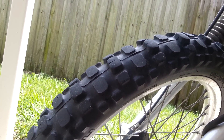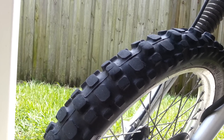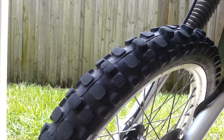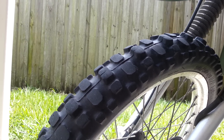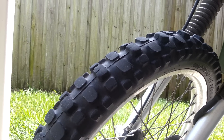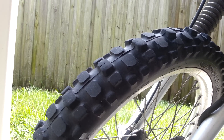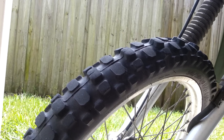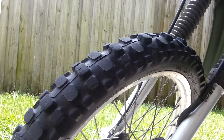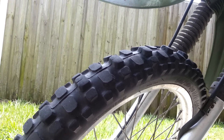The rear tire, which I'll show you in a minute, has held up much better. I bought this bike with 1,800 miles and right now I'm just at 4,000 miles, so I've put 2,200 miles onto these tires since I've owned the bike. These tires came with the bike, so I don't know how many miles the previous owner put on them — maybe a couple hundred or more — but I know I've personally done 2,200 miles.